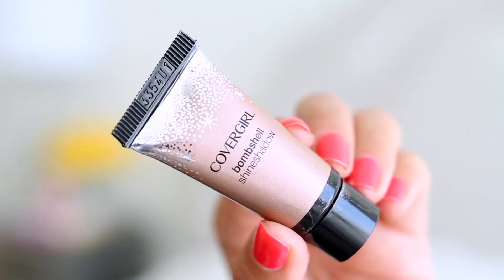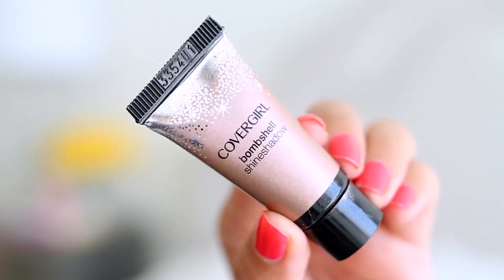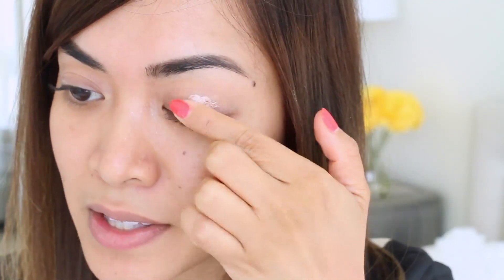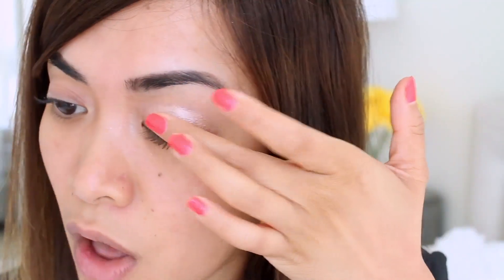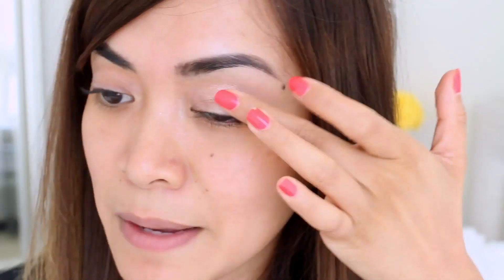First I'm going to apply the CoverGirl Bombshell Shine Shadow by Lash Blast, and this is in the color Copper Fling. I'm going to apply a teeny tiny bit onto my finger and just dab it all over my lids. The shine shadows are highly pigmented — a little definitely goes a long way, and I love how they bring dimension to any look, so I'm just going to keep dabbing that all over my lids.